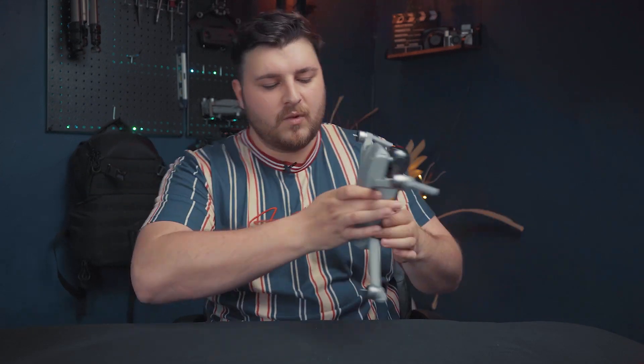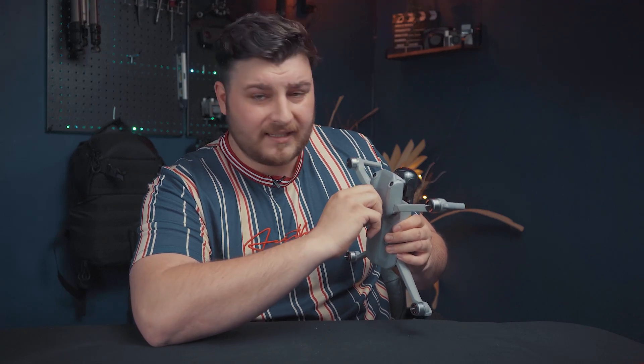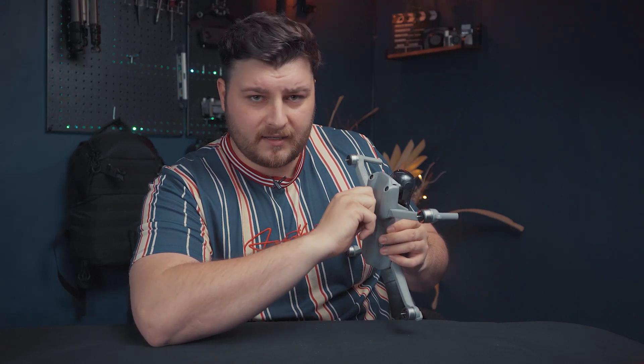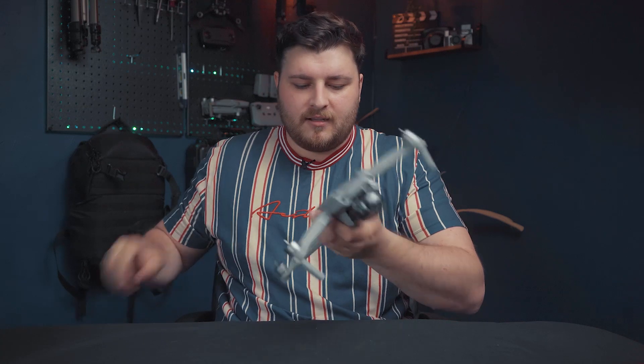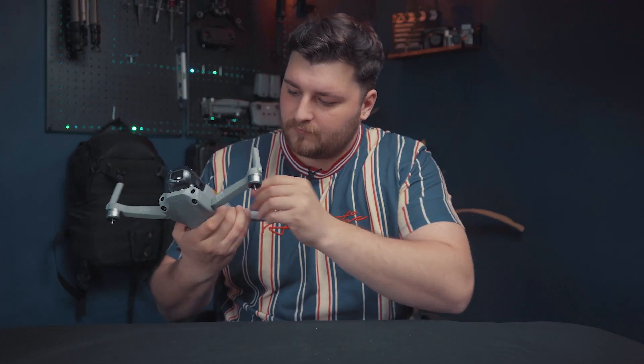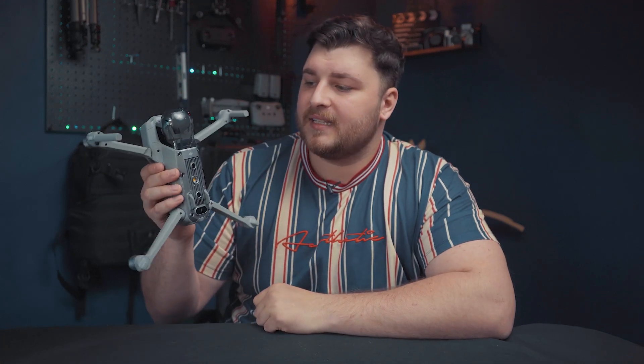One reason why I went for this drone is purely for the fact that it takes the same batteries as the Mavic Air 2, which is a win-win for me. A couple more stickers to take off — there we go.